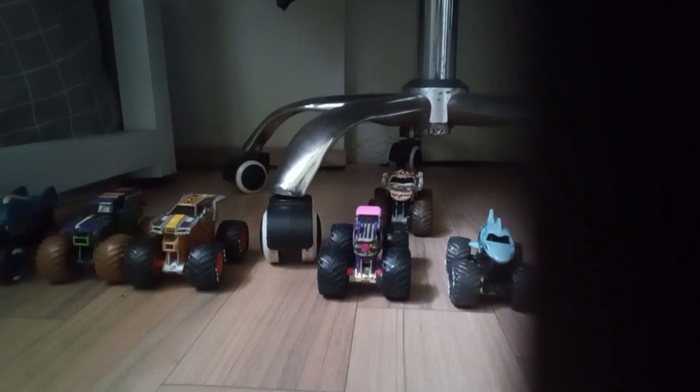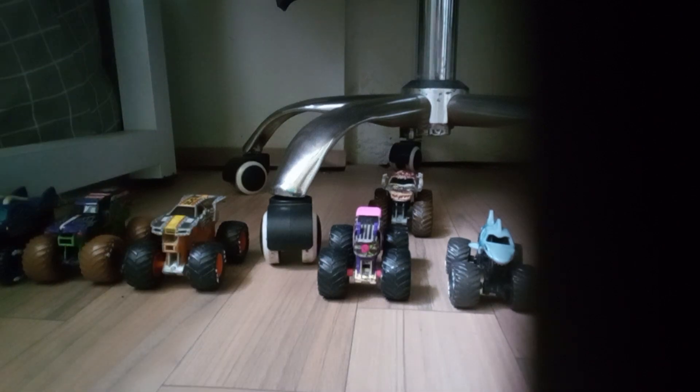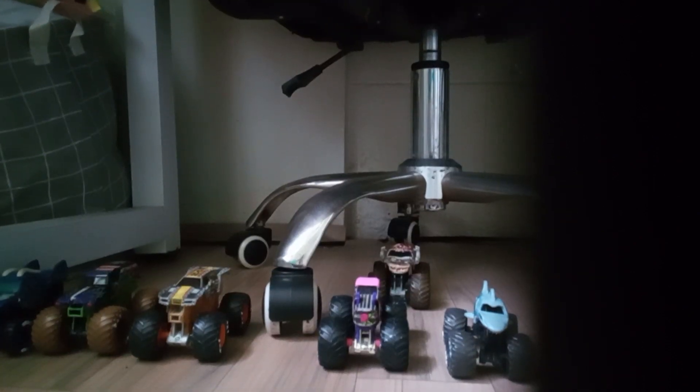Hey guys, welcome back to the video. Today I'm going to show you how to customize your Monster Jam trucks. You've been asking me for this for a couple years. Here are some of my custom monster trucks that I made.